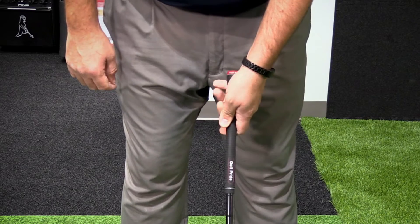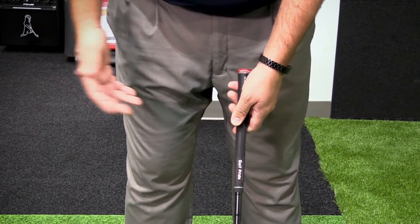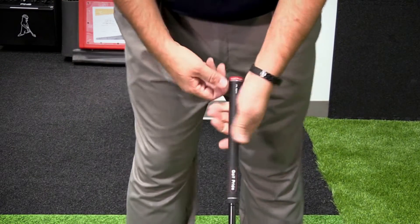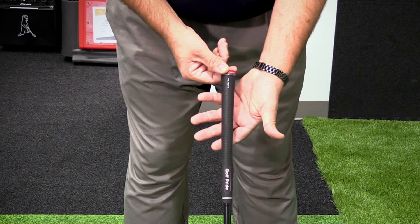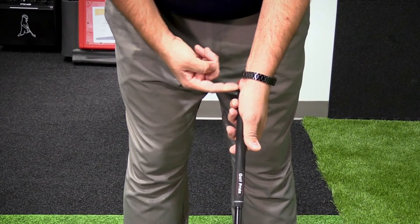First thing I want to talk about is your grip fundamentals — weak versus neutral, or good grip and strong grip. Too many amateurs get the club in the palm of their hands. What we want to do is get the club through the fingers and wrapped under your palm pad.